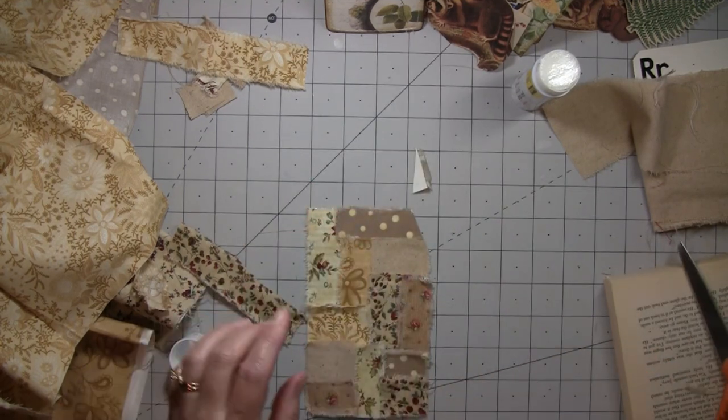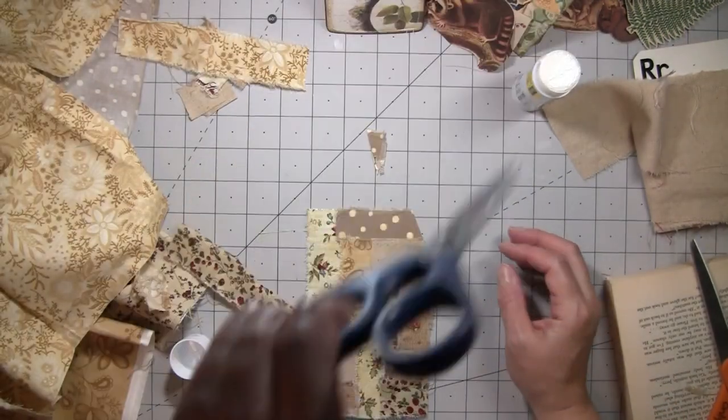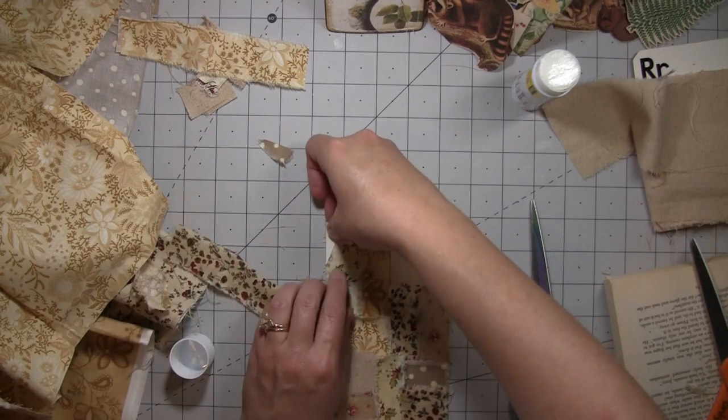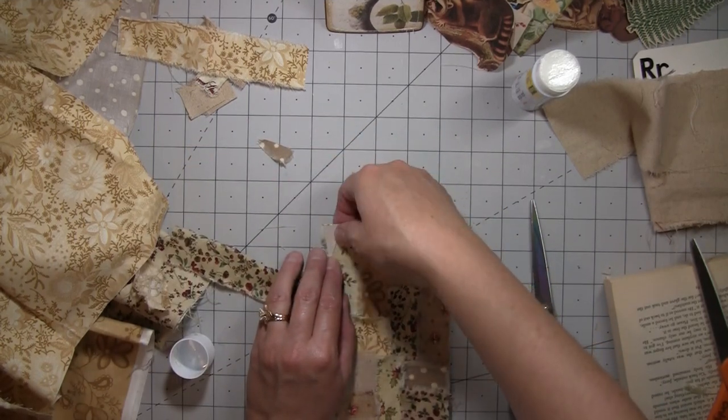Oh, I used my fabric scissors on that paper — such a ding-a-ling. I probably just ruined my good scissors. I'm just gonna — I don't need the fabric on there, I just need the size of the clip there.